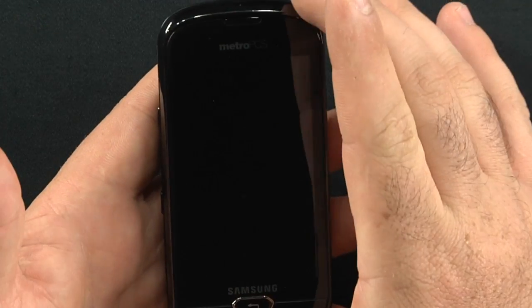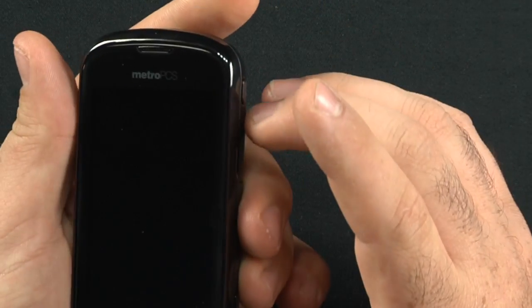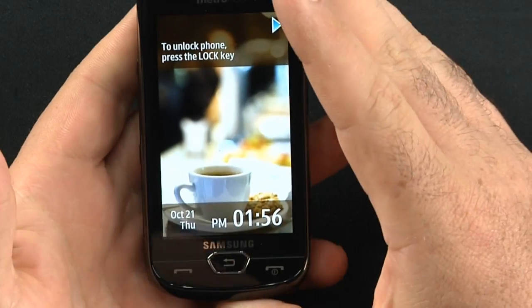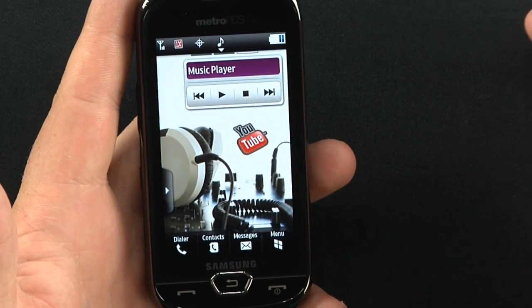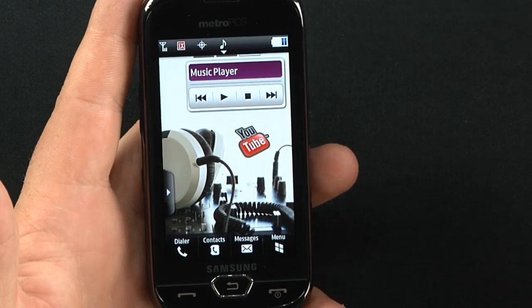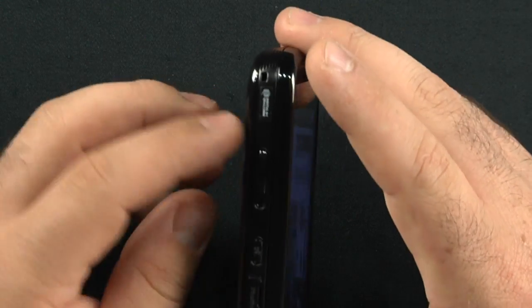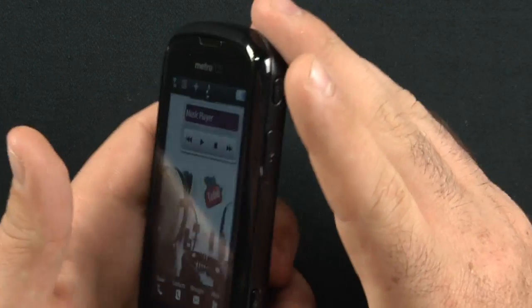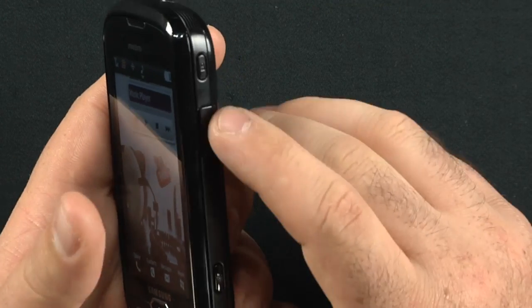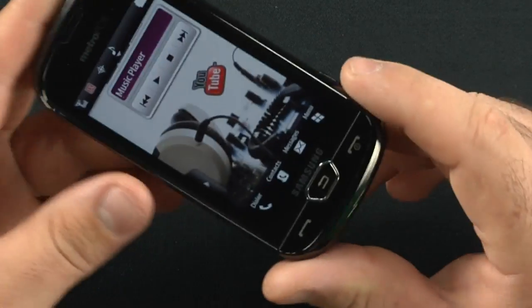The screen is very nice, but it does not support multi-touch — that was kind of a fail, so no pinch to zoom. To unlock, you touch the power button. It runs Samsung's TouchWiz UI, supposed to be 3.0. You have a volume rocker bar and voice search, dedicated camera key, micro USB charging, 3.5 millimeter headset jack, and nothing on the bottom.